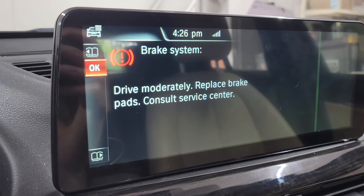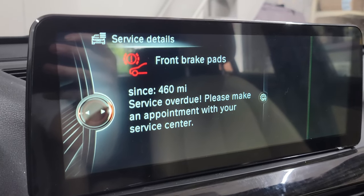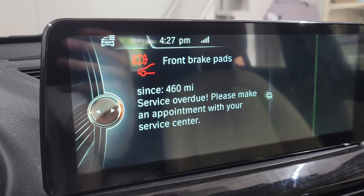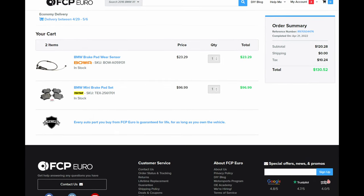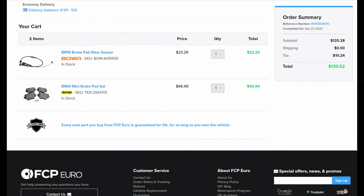Hey guys, welcome back. Today I'll be replacing the front brake pads on my BMW X1. I was about 460 miles over on my front brake pads, so I ordered some brake pads and a sensor from FCP Euro, which is one of the best companies to source BMW parts. The sensor is only on the driver's side, so I ordered just one sensor, but if I was replacing all four corners I would need two sensors.